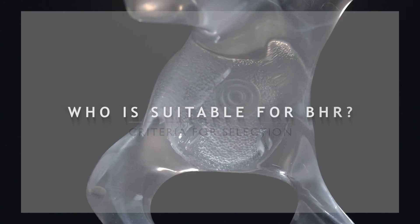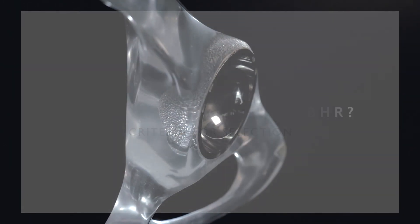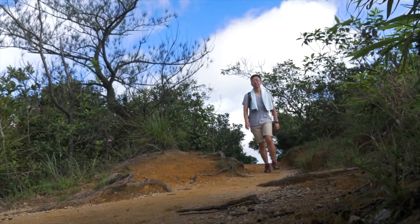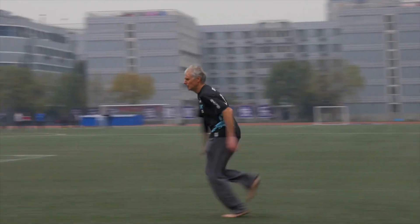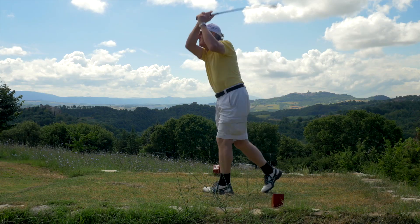BHR is best suited to younger active men with OA of the hip who still play sports — that's to say, men under 55. In certain circumstances, BHR is also suitable for older men who have retained an exceptionally high level of activity.